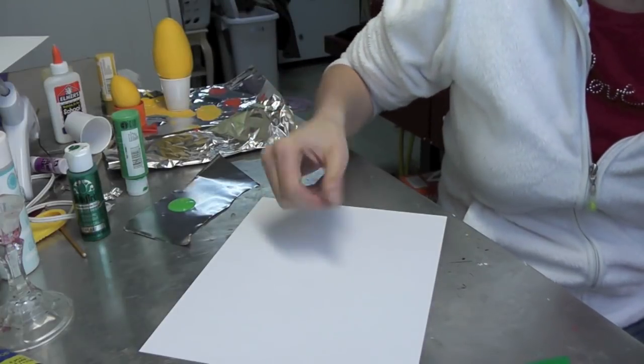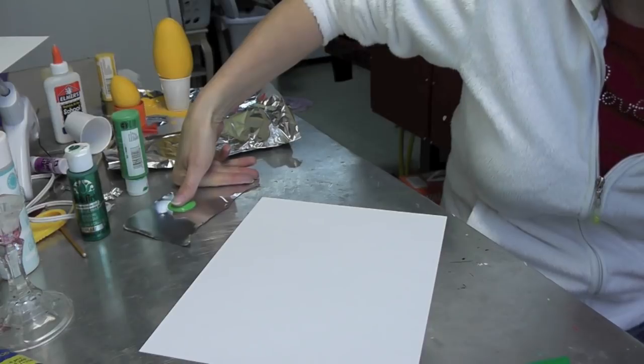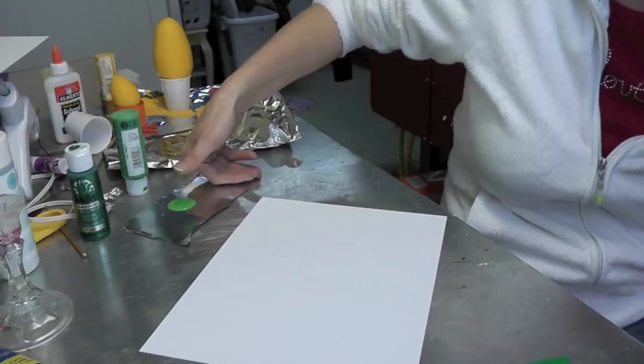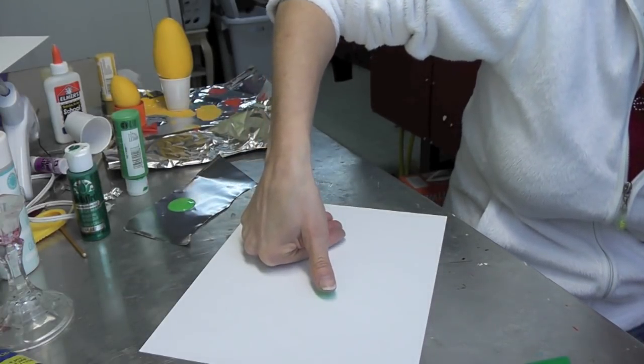We're going to use a very easy technique — it's thumb printing. So if you have a thumb, you can do this. Dip your thumb into acrylic paint, and if you look at a shamrock, the leaves kind of look like hearts.